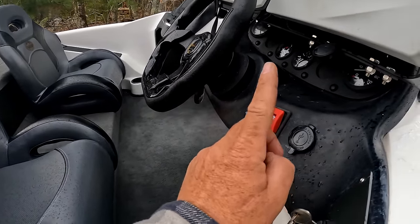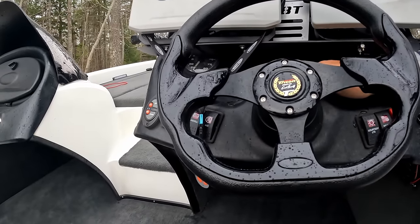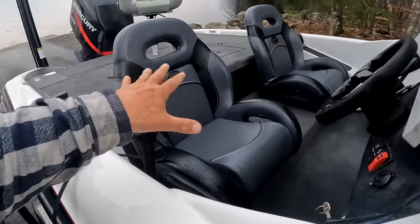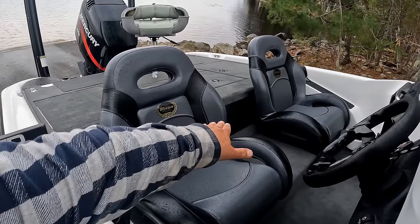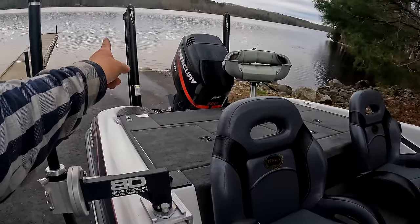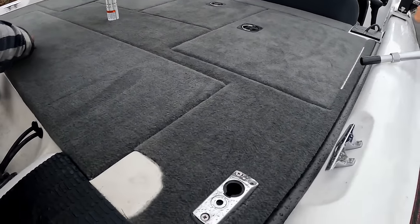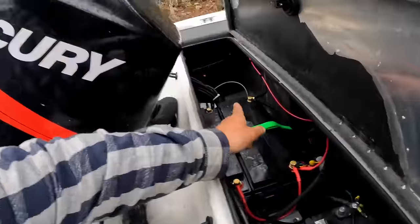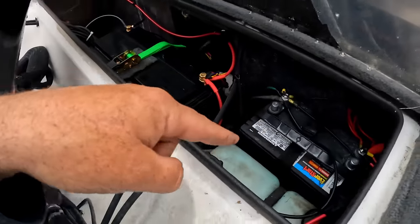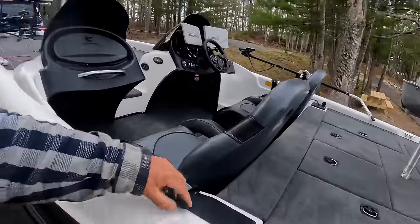We did all new switch covers right here, added a USB port, added a Power Pole switch — all new covers. We put a new gas gauge on there, all our gauges, and a brand new steering wheel. We got all new seats, redid the panel to access the fuel sending unit, cleaned the gas tank and under it. We carpeted the back deck, added more Power Poles, and in the back hatch we have the Power Pole charge system and two 36-volt BioNo batteries to run the trolling motor, plus a house battery.